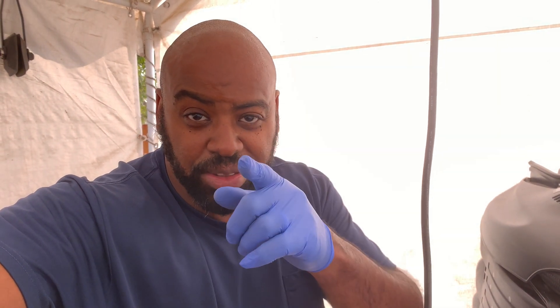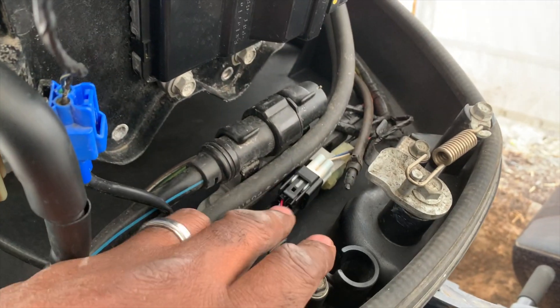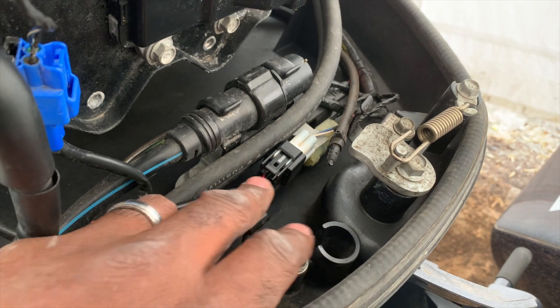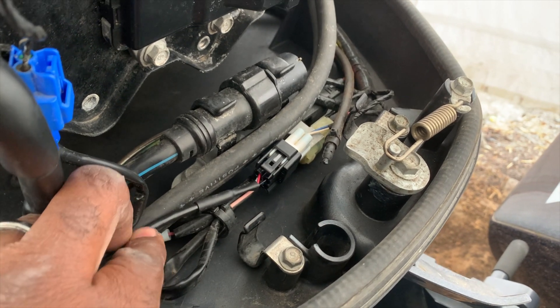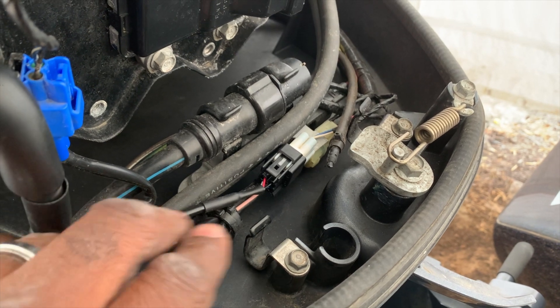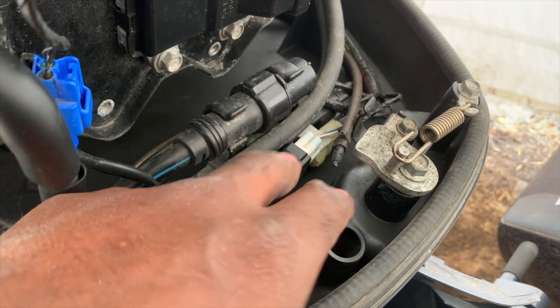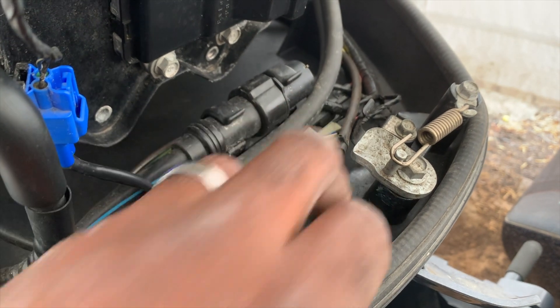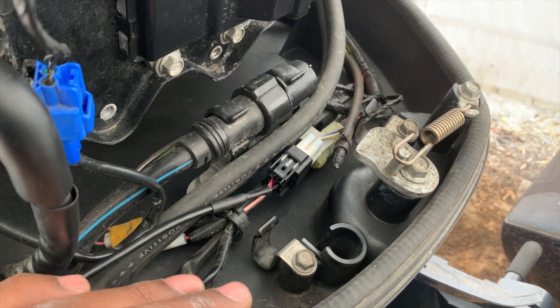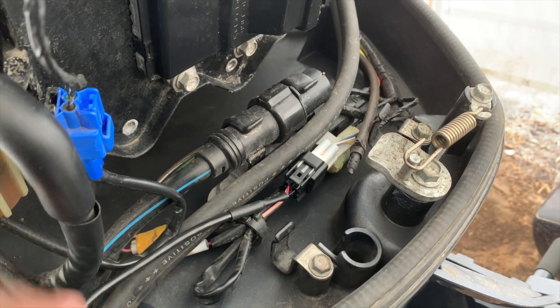I never did it before; I'm going to see if I can do it. Stay tuned, I'll be back in a minute. All right guys, as you can see, I got the wire ran here. This is the Lowrance Yamaha NEMA 2000 plug — it's a plug and play. It plugs right into this unit right here, right into this white coupling. I ran it around through the coupling here.